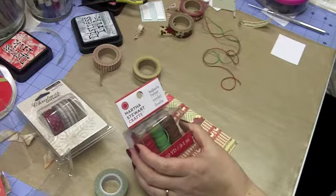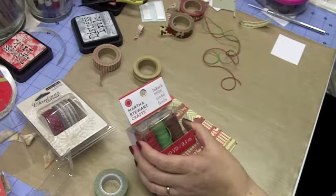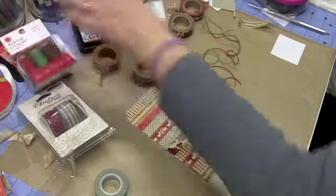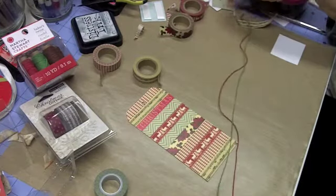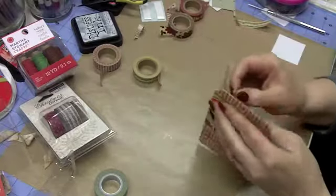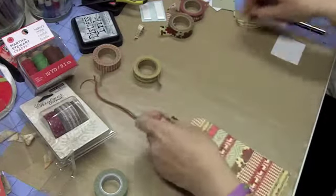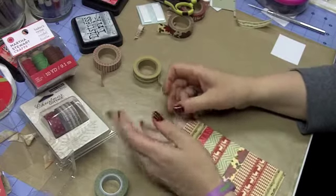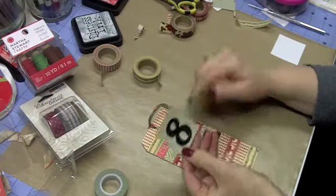I have this Baker's Twine from Martha Stewart that I picked up on sale at Joann's — I actually found it in the gift containers and tins section rather than the scrapbooking section. It's solid color and I chose green and red. This tag kind of reminds me of an old Christmas sweater, so I wanted to go really simple with the finishing — just looping it through the hole and trimming up the excess.